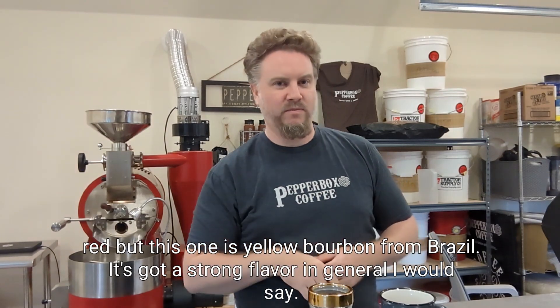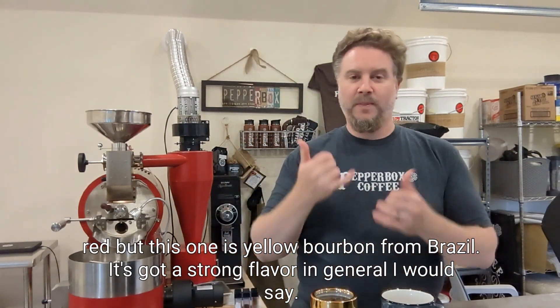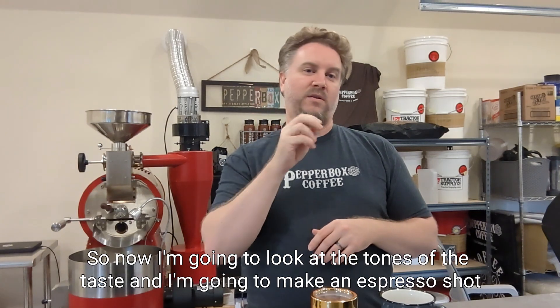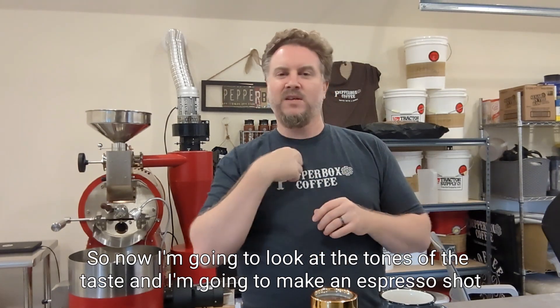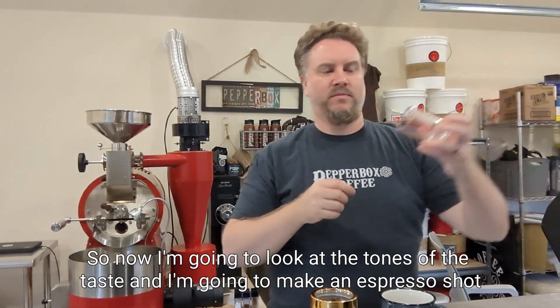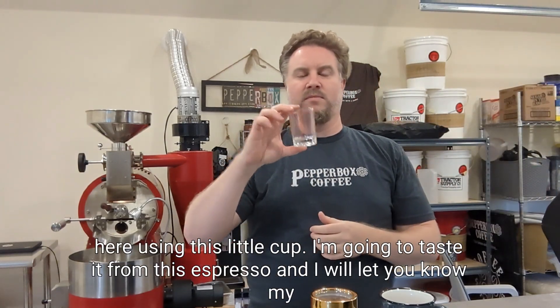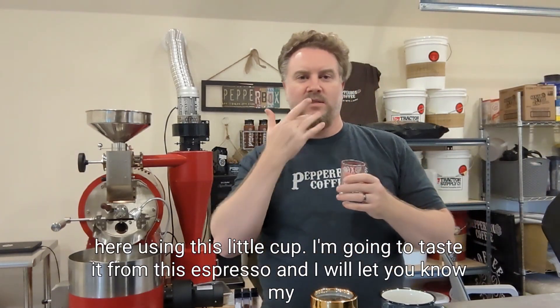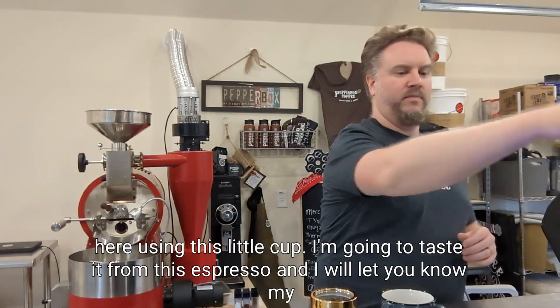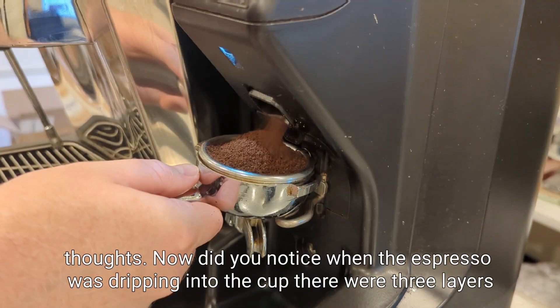It's got a strong flavor in general. So now I'm going to look at the tones of the taste and I'm going to make an espresso shot here using this little cup. I'm going to taste it and let you know my thoughts.